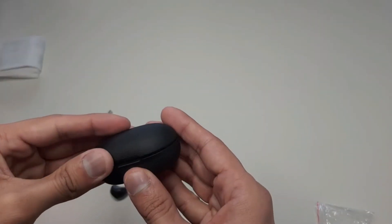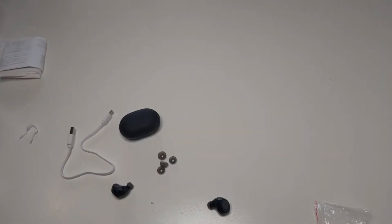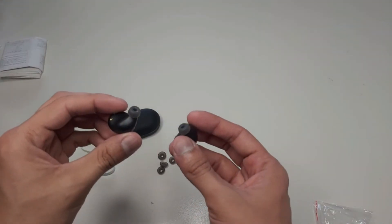Now we will try the earbuds and see how good the product is. This is the left one and this is the right one — it is also written here R and L. First the left one and then the right one; that's the right way to wear them. You can see that they fit nicely and are very comfortable, adjusted in the ears very nicely.